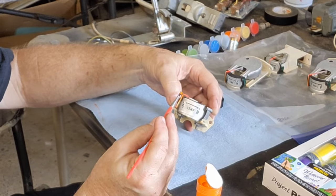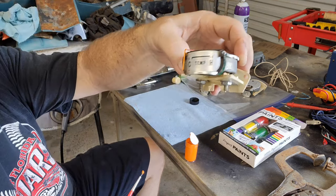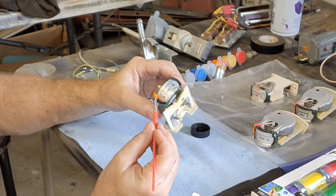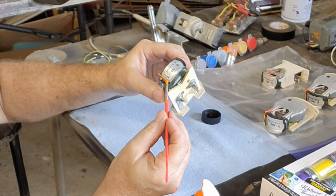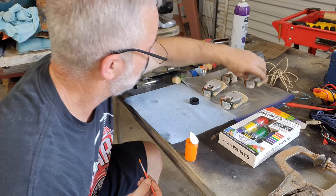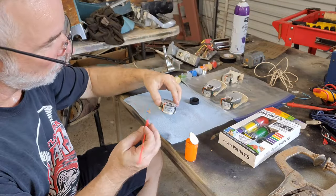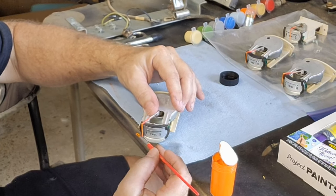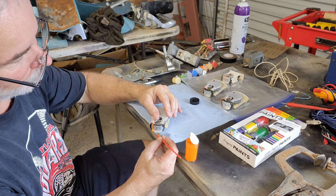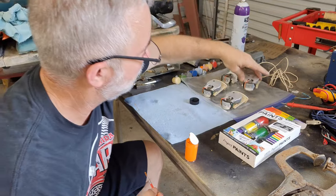Boy, these needles on these things are super sensitive. There you go — that didn't look too bad. You can see it's kind of junky in there — we're going to fix it up. There we go — we did it. We got it done. Gauges are all checked out, tested, cleaned up, and the needles are painted.